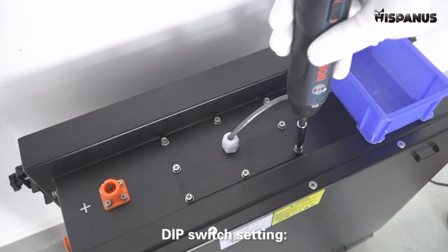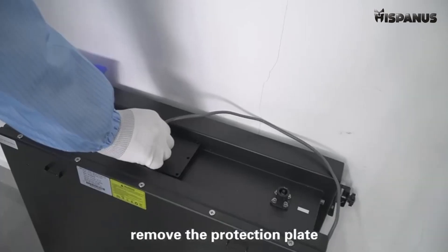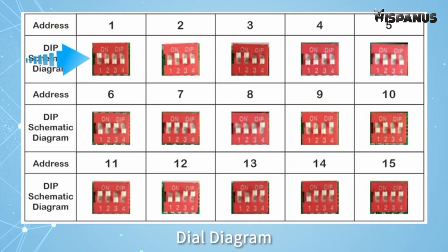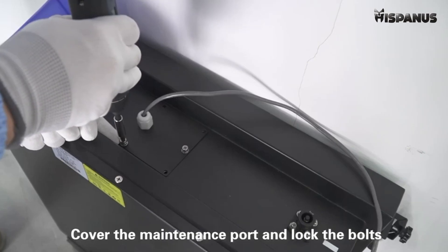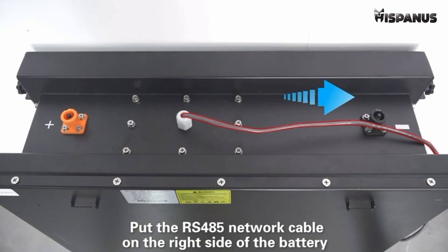DIP switch setting. Take out the bolt on the maintenance port. Remove the protection plate and dial the DIP switch of the battery to the position of slave machine number one. At the same time, plug the RS-485 network cable to the RS-485 tool port. Cover the maintenance port and lock the bolts. Put the RS-485 network cable on the right side of the battery.